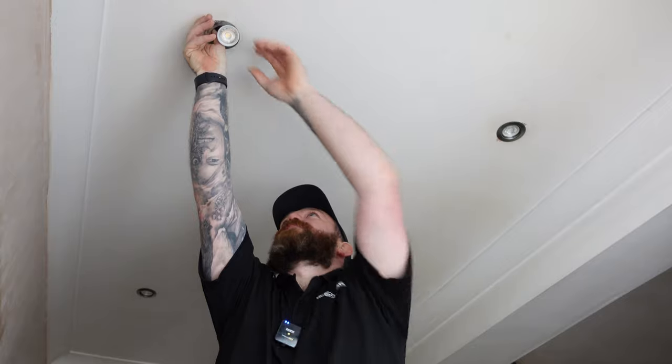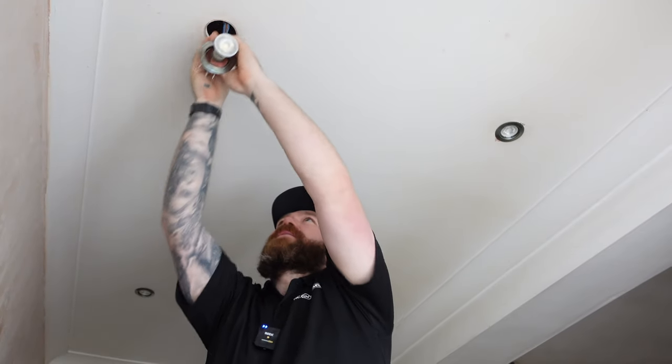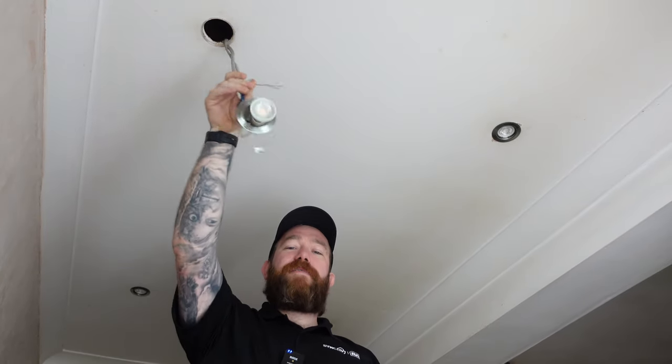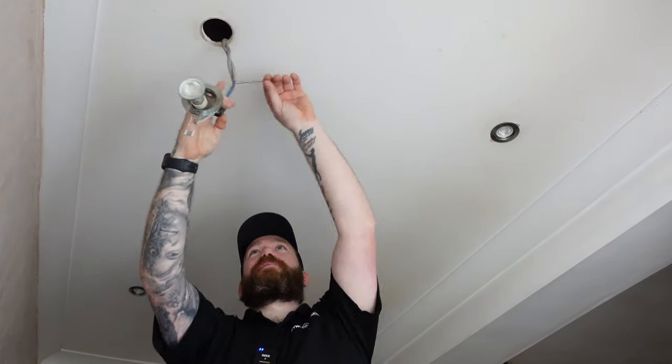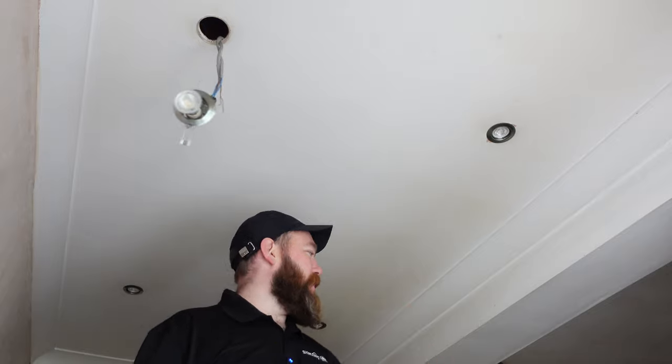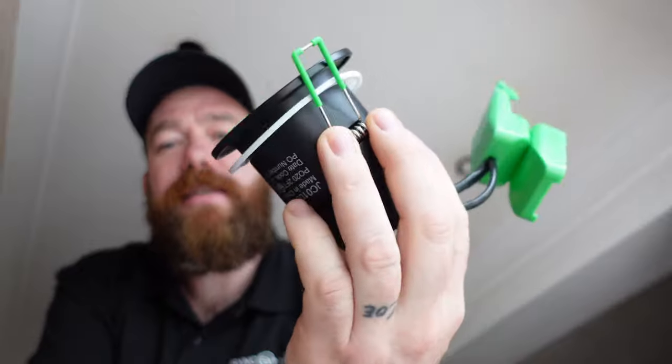James is unpacking all the lights, putting them together, putting the bezels on, putting the lamps in. I'm going to start ripping these down. As you can see there's no fire barrier on them and none of the earths have been connected — they've just been left for some reason. I'm going to strip these down, take them down, cut them to length, put some earth sleeve on and get them ready for connecting.